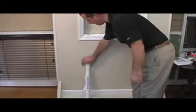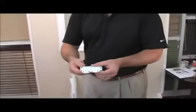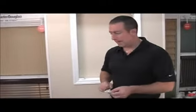Grab the mounting hardware that we sent along with the shade. The mounting hardware is going to look a little something like this — these are universal brackets that we've enclosed. Universal meaning they can be used either as an inside mount, outside mount, or ceiling mount, and there are also no left or right side brackets. You can put either one on either side. If they look a little something like this, you know you've got the right brackets.